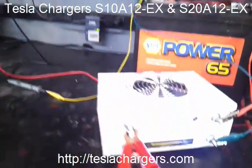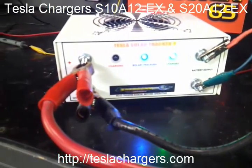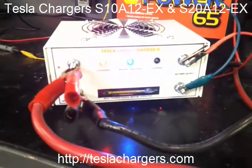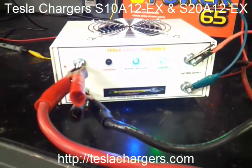So they're a lot more efficient, they'll run a little bit cooler. They're harder to damage, so they're pretty good bulletproof units. You can check them out at teslachargers.com.